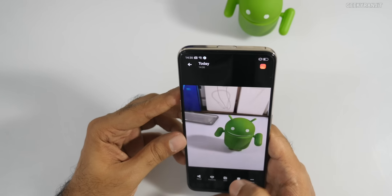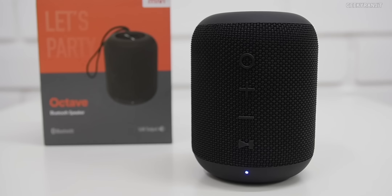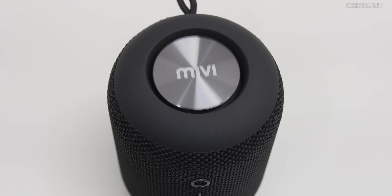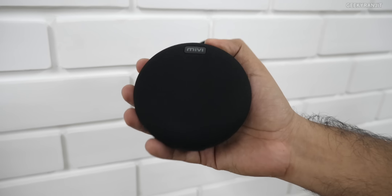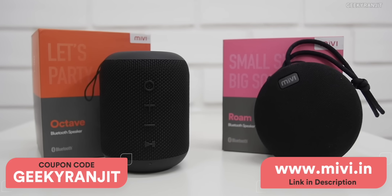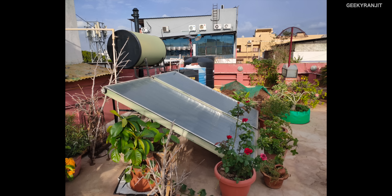Here is a word from the sponsor of this video, mivi.in. The Mivi Octave Bluetooth speaker is very loud and perfect for house parties — it gives 16-watt output with deep bass and 360-degree sound. The Roam is an all-terrain speaker with 5-watt output, completely waterproof, very compact but with powerful sound. Both speakers have great battery life and built-in mics to answer calls. Log on to mivi.in and use coupon code 'geekyranji' for a special discount — link in the description.